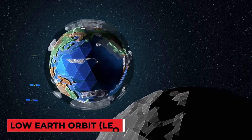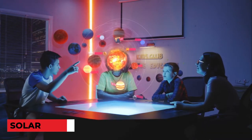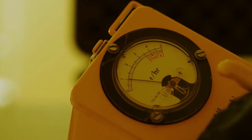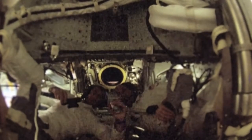We're not only returning to the Moon, but we're also looking to Mars and other far-flung parts of the solar system. This poses several difficulties, not the least of which are the effects of extended radiation exposure in microgravity. And while there are numerous feasible alternatives for radiation protection, gravity remains a stumbling obstacle.